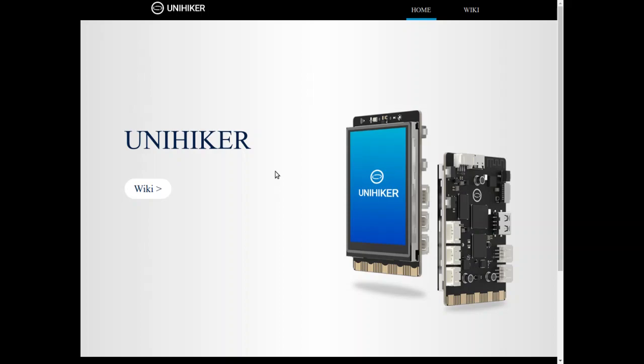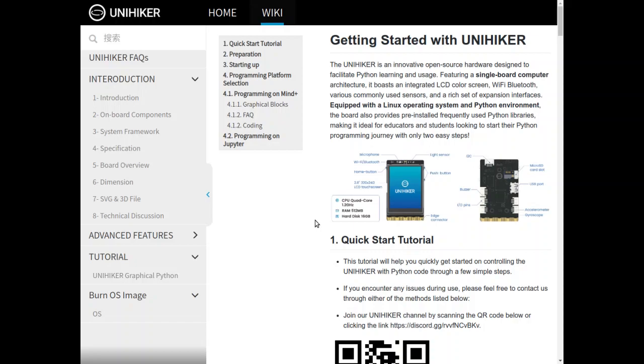Well, that's it for my first ever unboxing. Please forgive the very raw quality of the audio and video, but I wanted to get something out on YouTube as soon as possible. In the next video we will follow the get-started guide in the wiki, plug the device in, turn it on, and learn more from there about what this device can do.